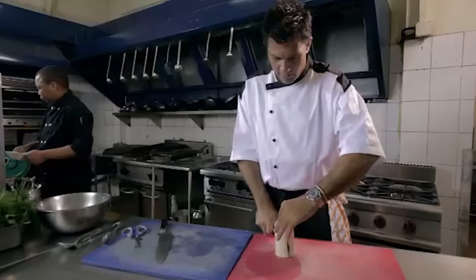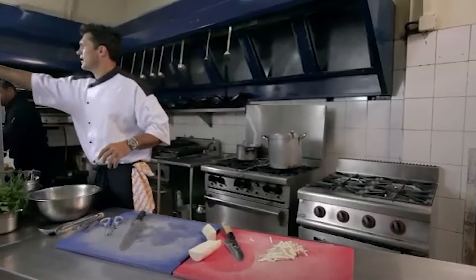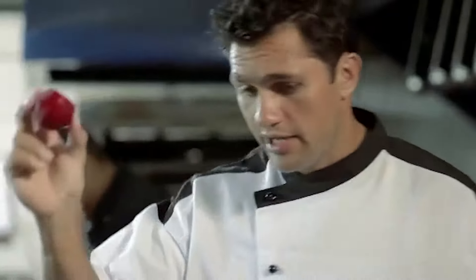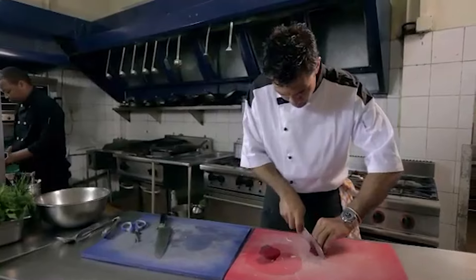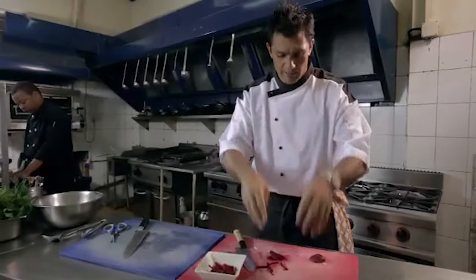I'm going to split the cassava down the middle and make really tiny chips out of it. I'll give them over to Sam, who is simply going to deep fry them. Next I've got a little bit of beetroot, and again I'm going to cut very small chips out of it — they'll cook at the same rate as the cassava. This stuff stains like you wouldn't believe.